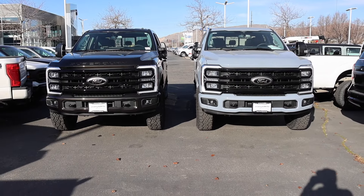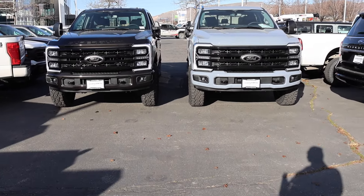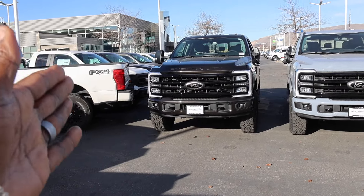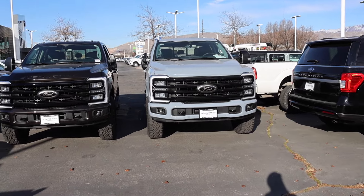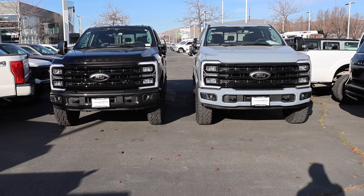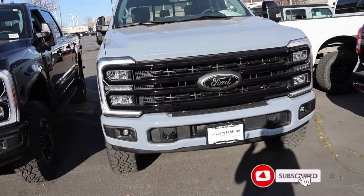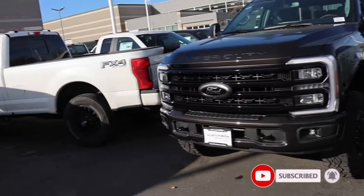How often is it that you get two Tremors in the same day? The 2024s — one has the new color which is Dark Bronze, and the other one has a new color which is Glacier. Perfect setup. I'm here at Larry H. Miller Super Ford in Salt Lake City.